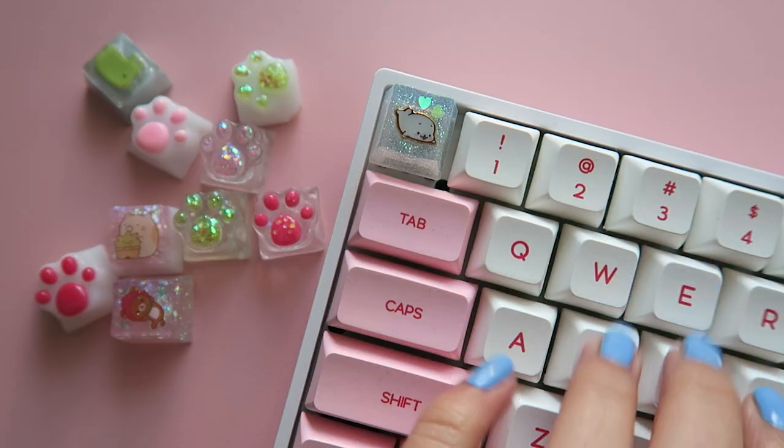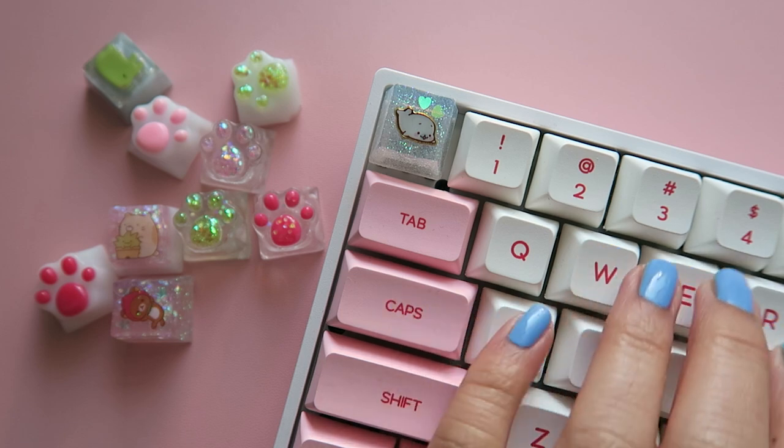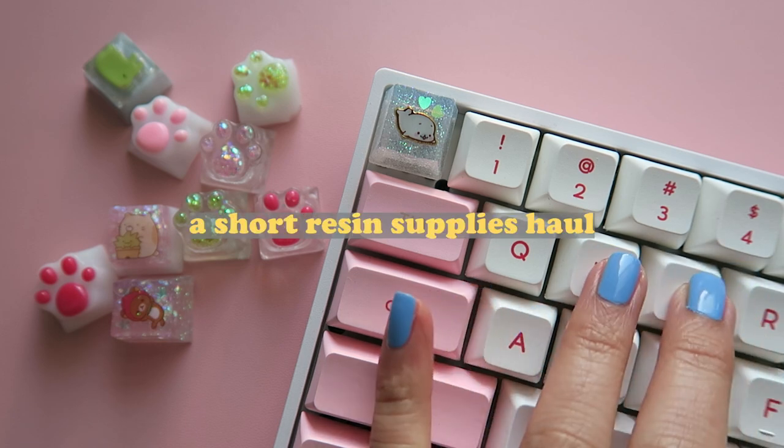So in today's video, I'm going to be making some custom keycaps out of resin for the very first time. Will I fail? Will they all be a success? Let's find out. But first, a short resin supplies haul.